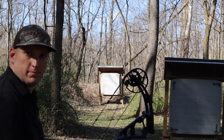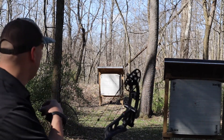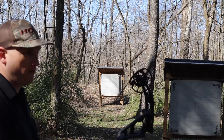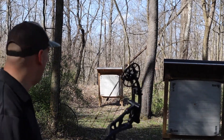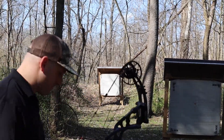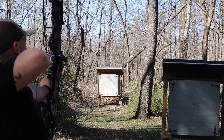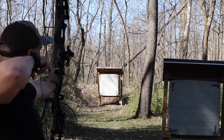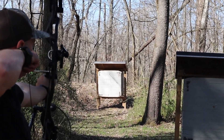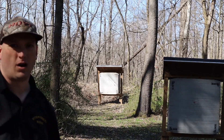Here we are moved back to 30 yards. It doesn't have to be exact yardage — I'm still using my 20-yard pin at 30 yards. We're going to wait for the wind to die down. We want this arrow in the same spot on the line as the first one.